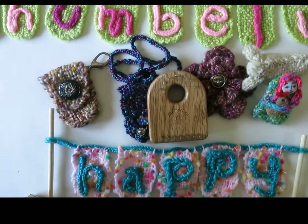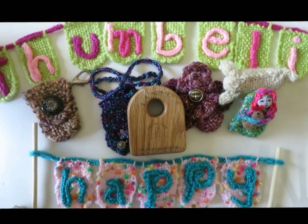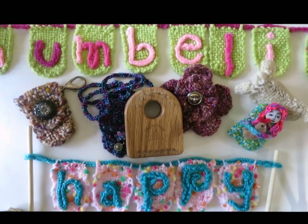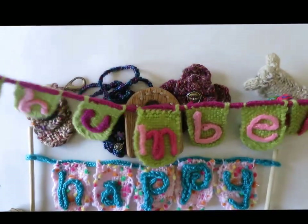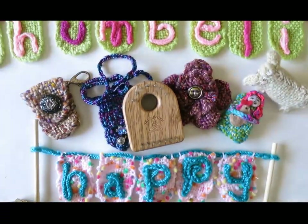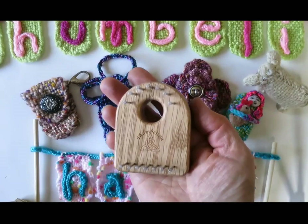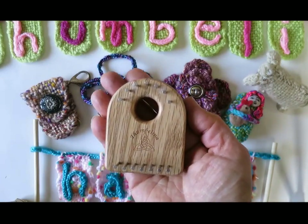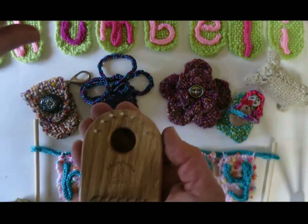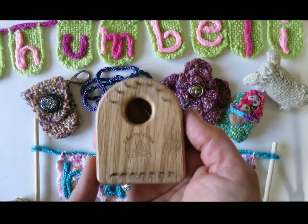Today I'm going to be showing you the Thumbelina loom. There it is. The Thumbelina loom is the dearest little loom that I just designed for Dewberry Ridge Looms, and Gary and Donna make the Thumbelina, but I've designed how to weave and make cords and braids on it.